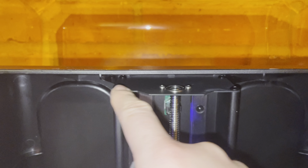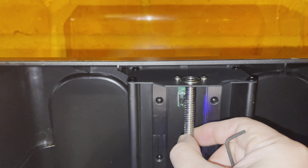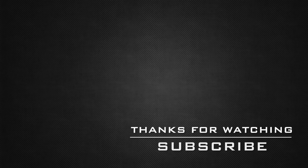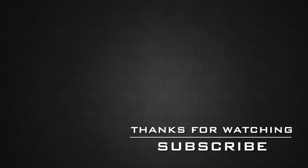Final quick check that everything is tight enough — and there you have it. Your plate is installed and your printer is complete. Thanks for watching and I'll see you next time.